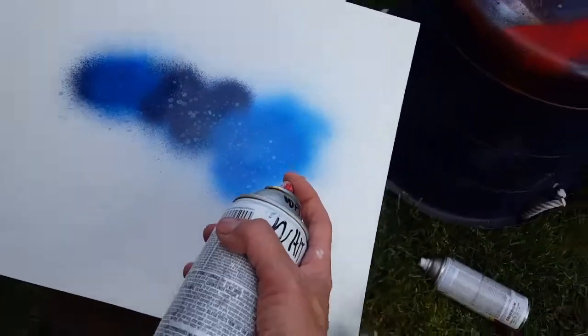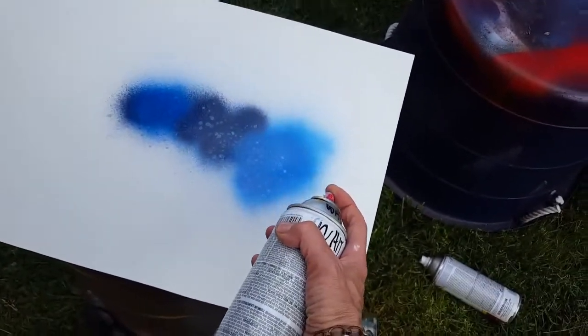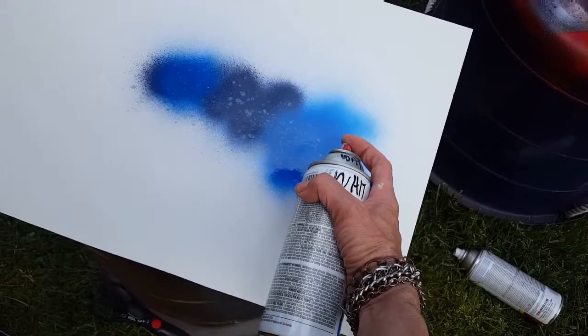So if you kind of hold your white up in the air a little and just let the spots drop down, especially when it's wet, you'll see them spread out.